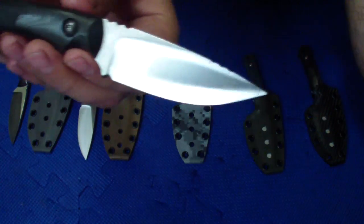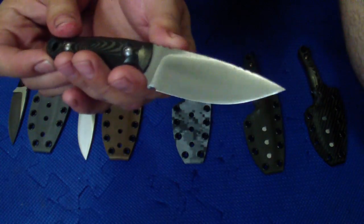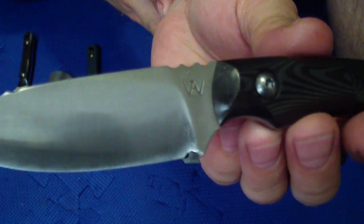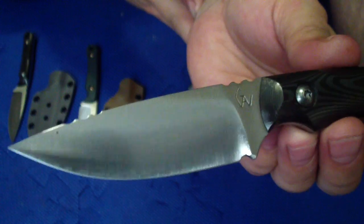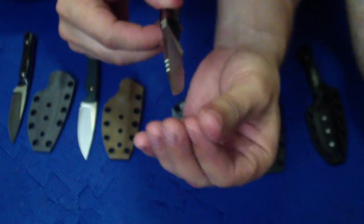Next one is a unidirectional with the same setup for jimping — three up front and three on the thumb ramp. This one is a high slicer grind, like very high almost. I would say it could be considered like a full high convex actually. But it's done in the sense of a slicer grind so it is stronger here and even thinner and leaner in the belly and in the tip area.